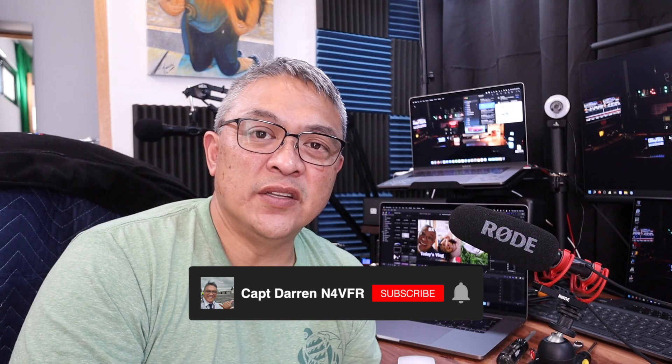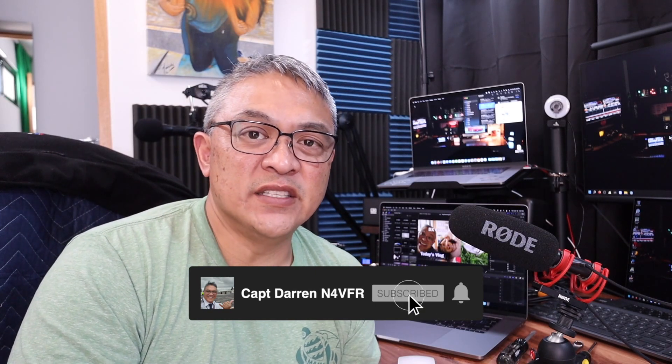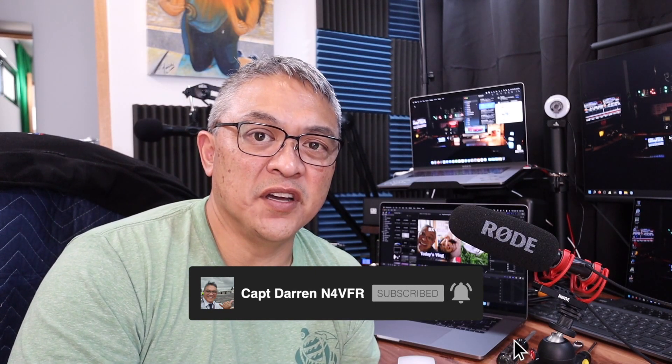Good day YouTube, my name is Captain Darren, my call sign is N4VFR. In today's video I had a request from one of my YouTube subscribers — his name is Jacqueline Crips — and he wanted me to open up my 05 unmatching transformer. So per your request, here is your video.